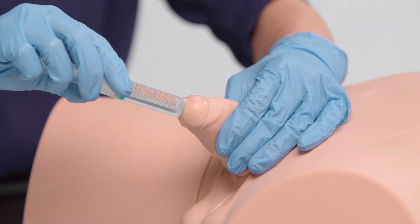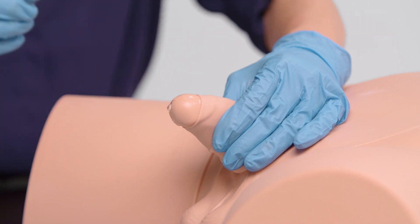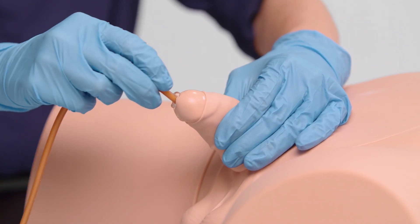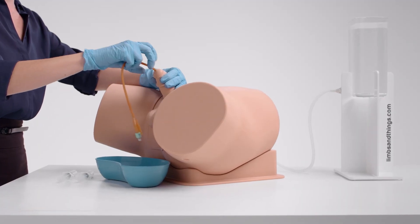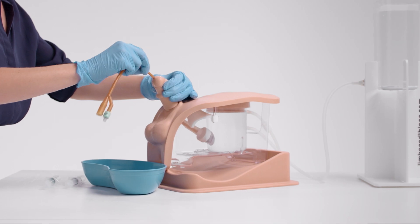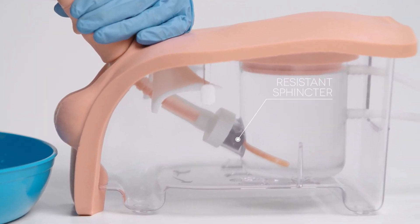The improved softness and more compliant genitalia enhance the realistic experience of catheter insertion. The ability to view the catheter path gives trainees and teachers real-time feedback on the location and progress of the procedure.